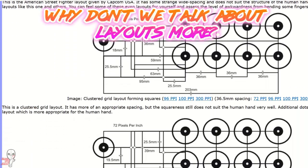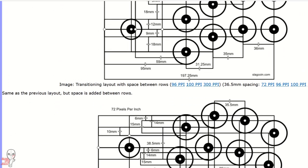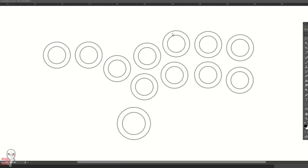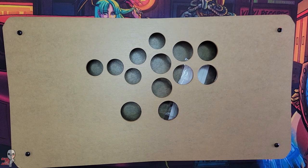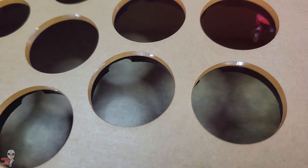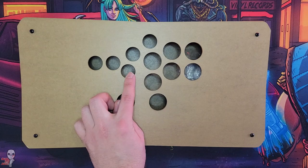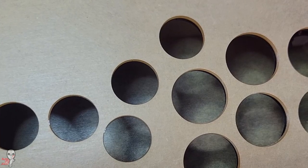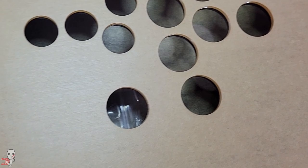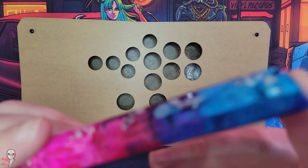An element of fight sticks which doesn't get addressed as much as it probably should is the button layout. Rufle started with a conventional all-button layout and then made a variety of changes. Right off the bat, the typical eight action buttons have been reduced to six and increased in size to the 30 millimeter diameter sizes found in most arcade sticks. You'll also see two smaller buttons taking up space between the movement functions and the normals. He also moved the original jump button position and added a second jump function.